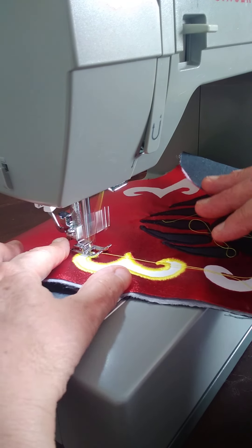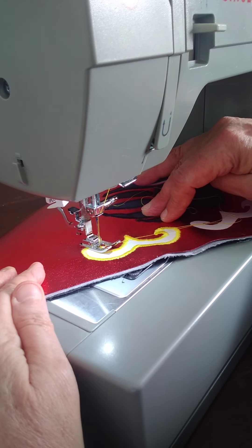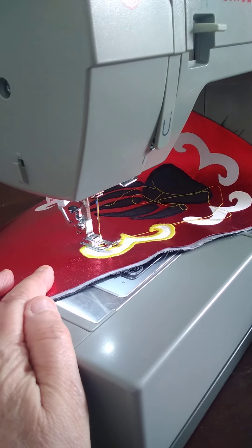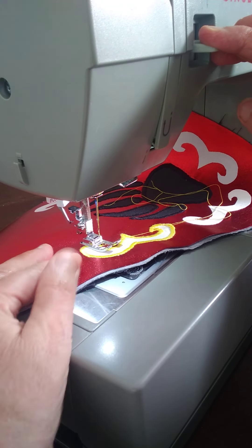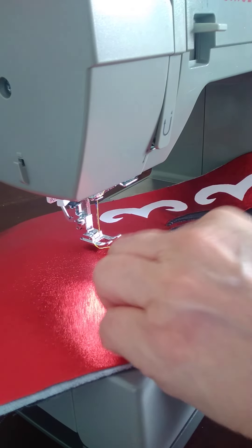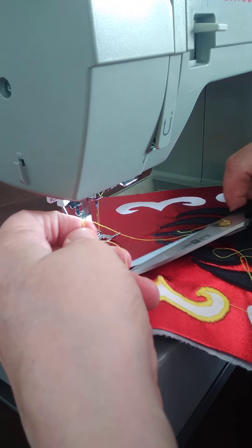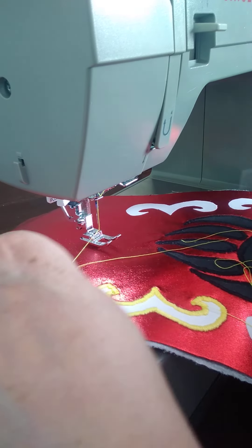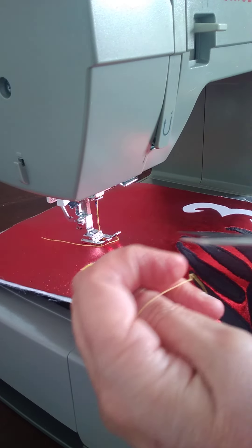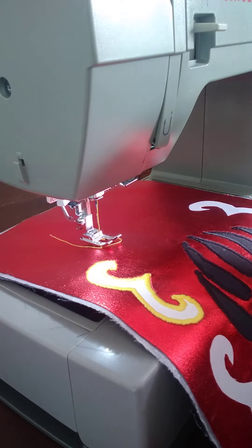I'm going to fold this. With this machine it's manual, so I just turn it to a straight stitch and backstitch. Because for some reason this main double zigzag - the zigzag - it ties the knot at the beginning but not at the end. So what happens is where you ended up, if someone starts pulling the thread, you can pull it out.